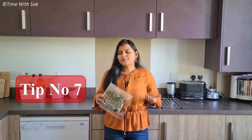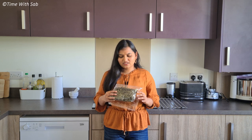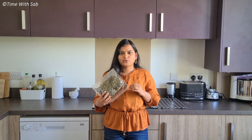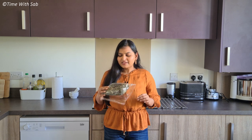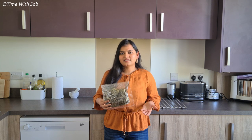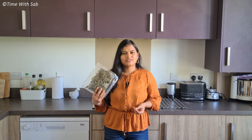If you have any excess curry leaves, you can store them in a plastic bag and store in the fridge. You can use dried leaves in the fridge — we have to use it for up to 6 months.